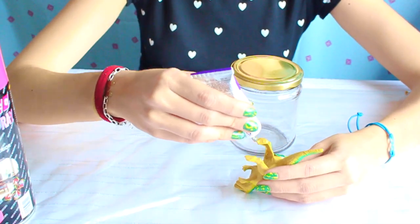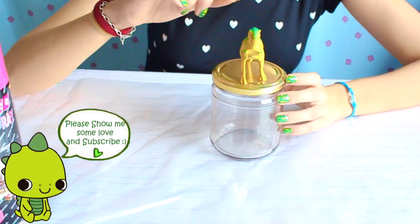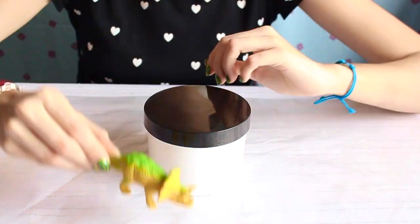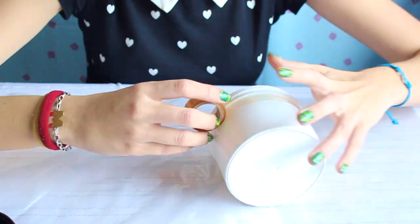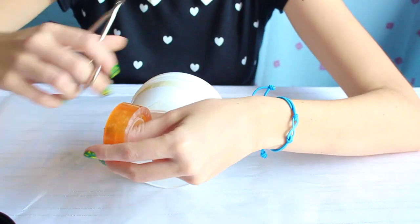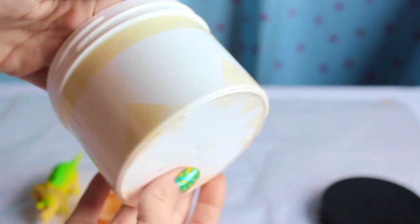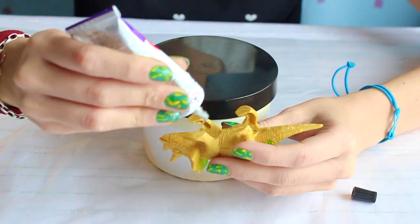The first step is to glue the dinosaur into the center of the lid with your craft glue. I also had this white pot and I wanted to give it a second chance, so I created a kind of a tribal pattern with some adhesive tape. And then just glue the dinosaur to the lid.